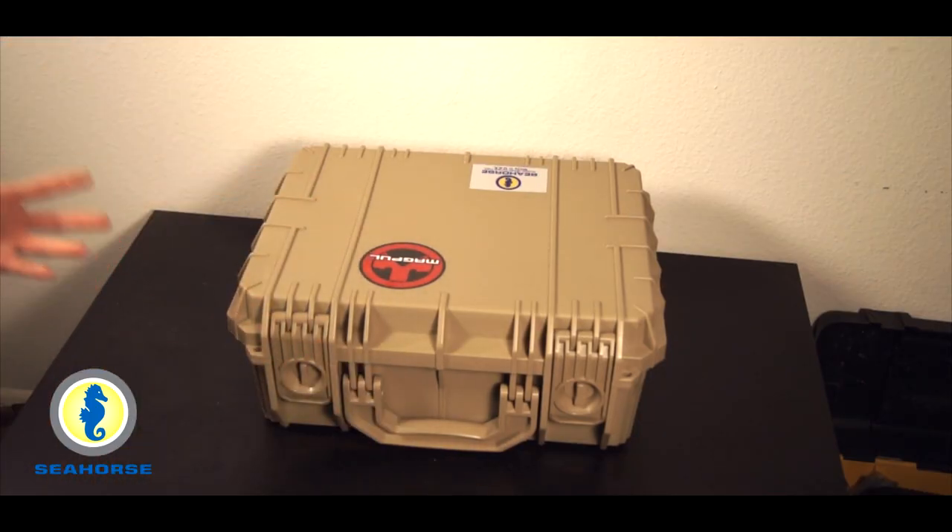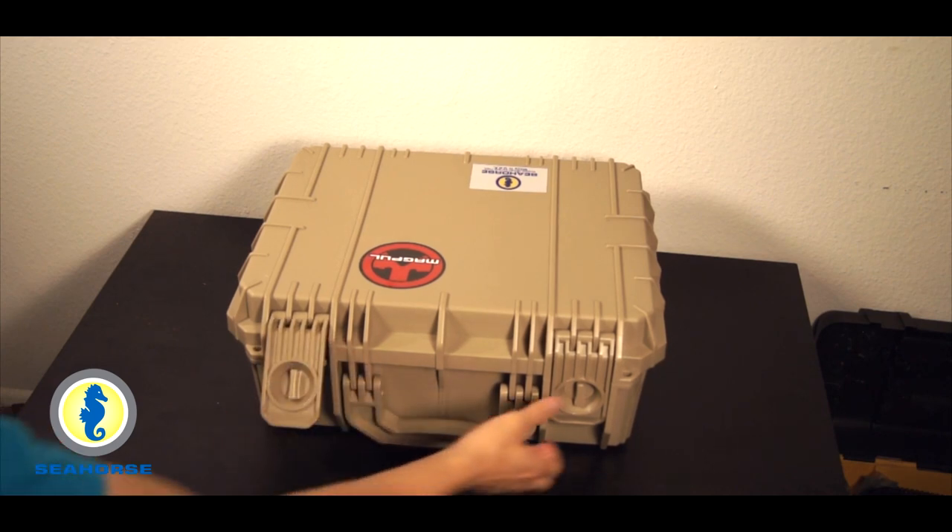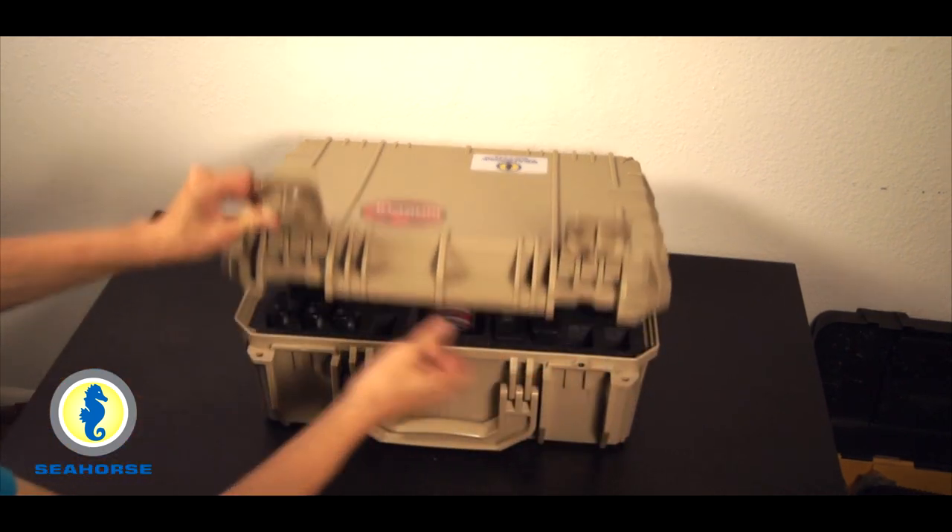If you're not familiar with Seahorse cases, their background originally is with aquatic gear, camera equipment, stuff like that. Protective cases are fairly universal with all kinds of different things, especially firearms. So without further ado, let's crack this baby open so you guys can see what's inside.